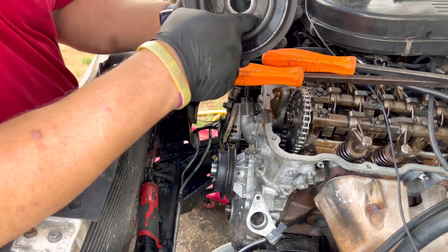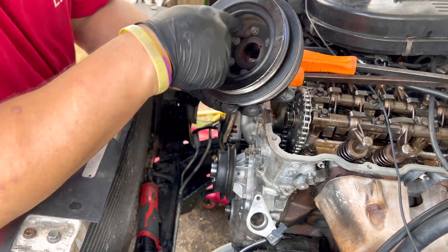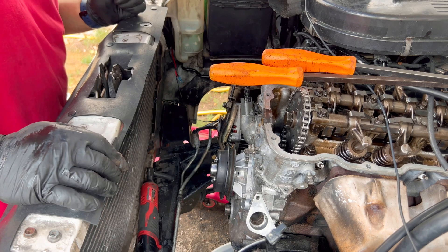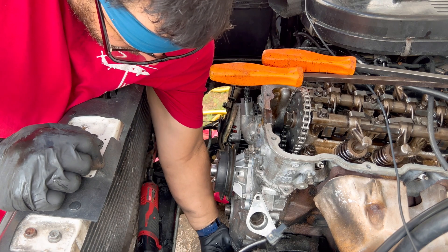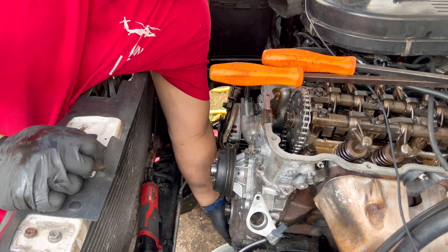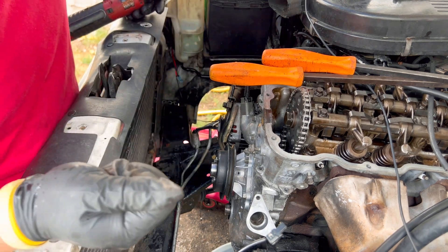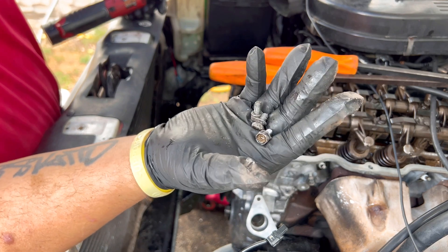You don't have to undo any of that other crap. You undo these bolts and it separates the piece. I think there are only two bolts on the bottom — it's these three bolts, three 10mm bolts, and they're tiny.